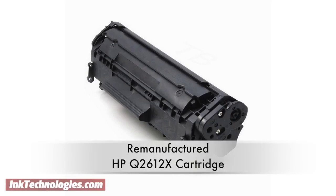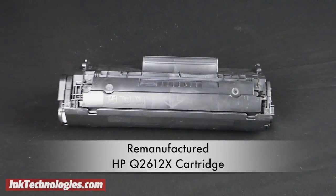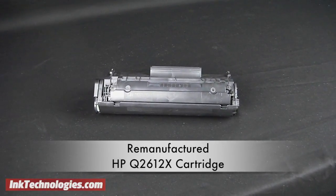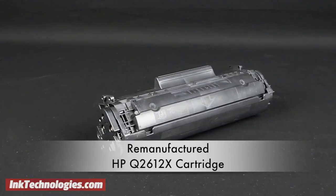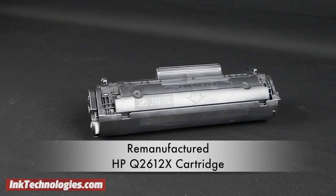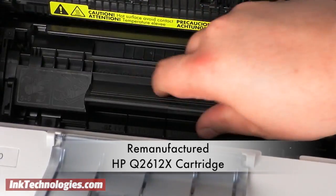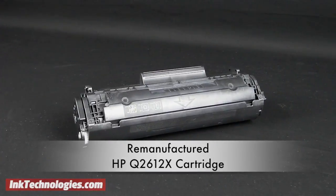This video covers the remanufactured HP Q2612X toner cartridge, which replaces the OEM HP Q2612X cartridge. The HP Q2612X is a high-capacity alternative to the Q2612A, offering up to 3,000 pages and is only a bit more expensive, reducing the overall cost per page.